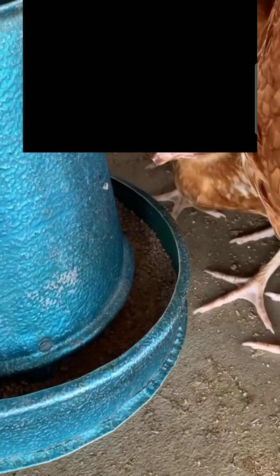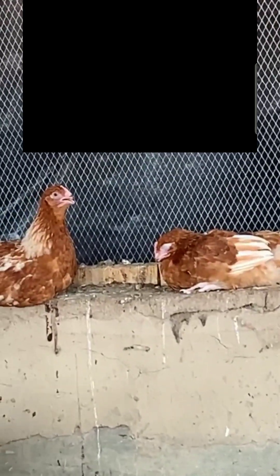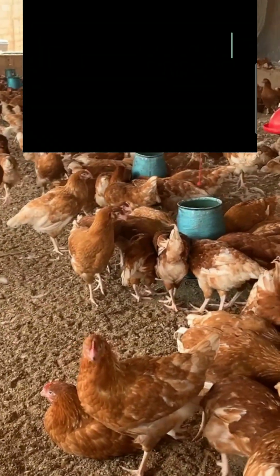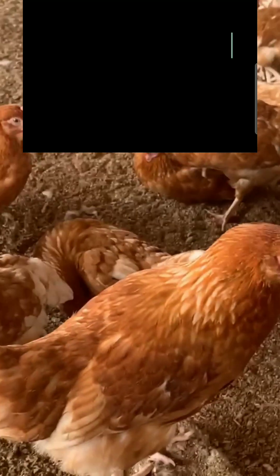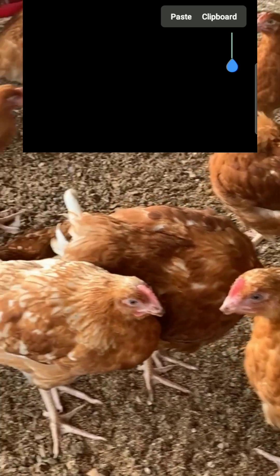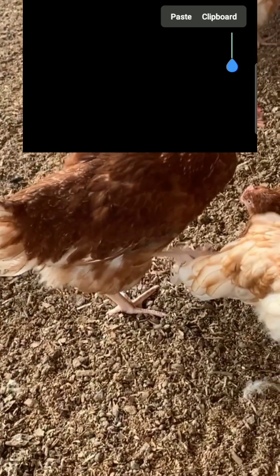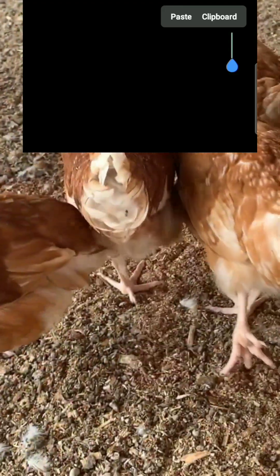So guys, on today's video I'm actually going to show you how to come up with a good calculation that's going to give you a very good spacing, size, or structure for your pen, so your birds can have very good accommodation to move around freely. So you won't overcrowd your birds, or be confused about the exact spacing, structure, scope, or building plan for your birds — both broilers or layers.